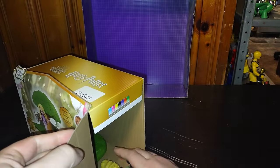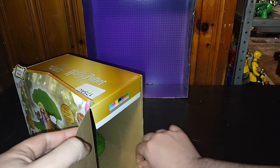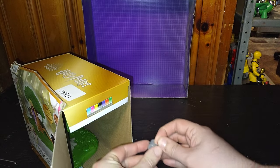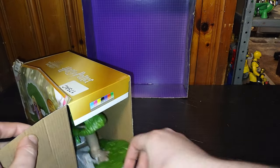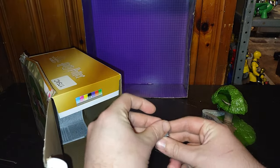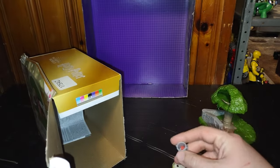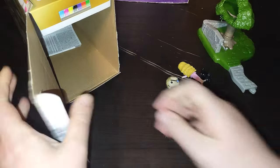It does not transform — which is one thing, it does not transform. A little apple in the bucket. Pull out the tree. Pull out the other apples. And we don't need the instructions, so we're done with the box.